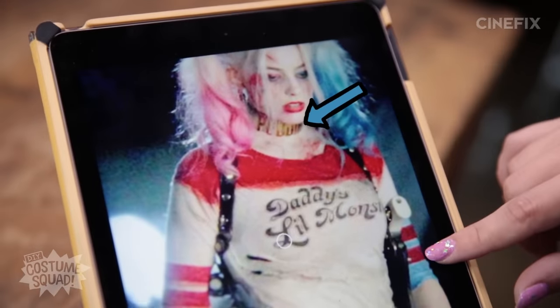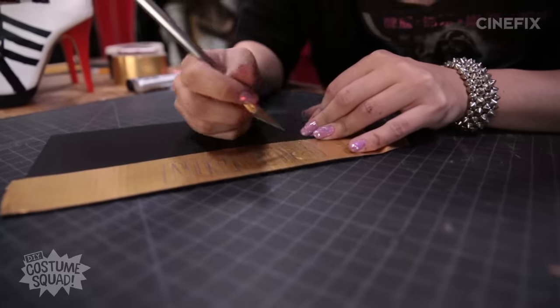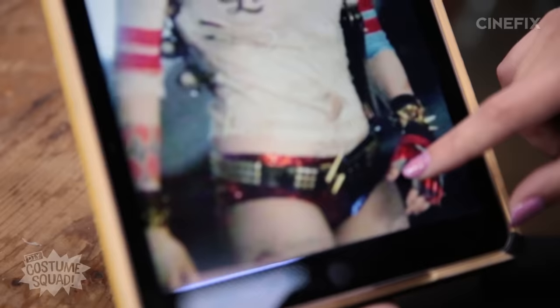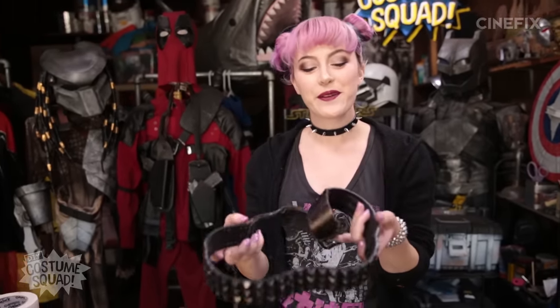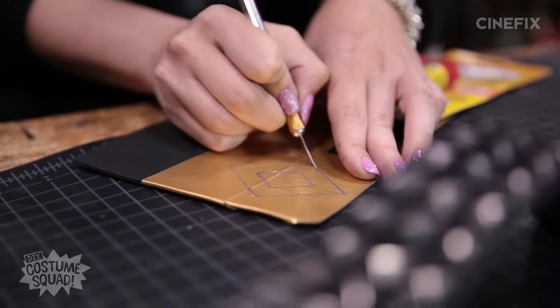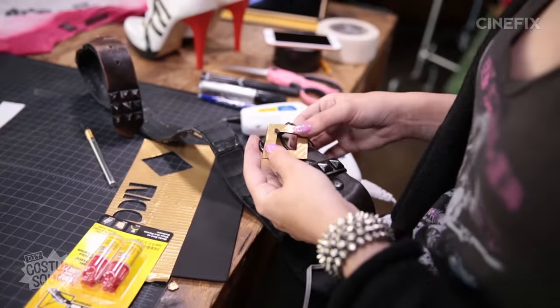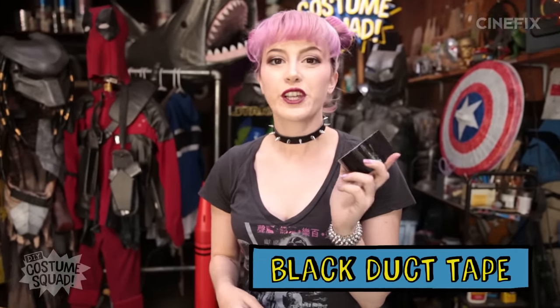The next step is to make her choker, which says Puddin. I'm going to use craft foam once again and some metallic duct tape for the gold letters. Not bad. All done with the choker. The last accessory I'm going to make is her belt, which was given to me by Dustin — he's apparently had this sitting around knowing that one day he would need it for something, and that day has come. But I need to make a little Harlequin diamond belt buckle for it. Now I'm going to make her shoulder gun holster, and I'm just going to use some black duct tape and kind of figure it out as I go along.